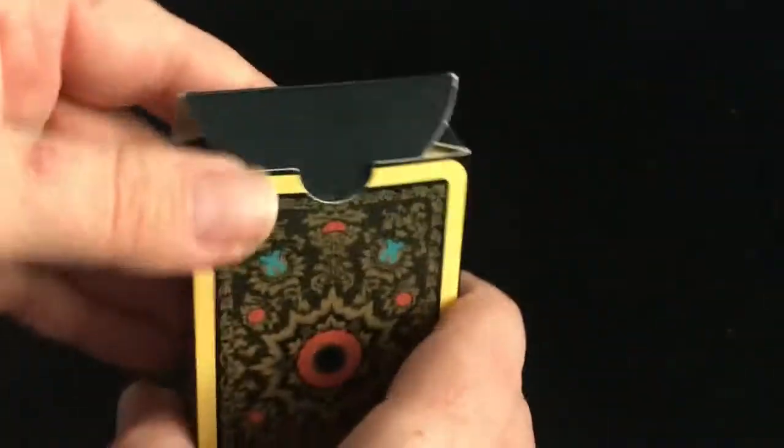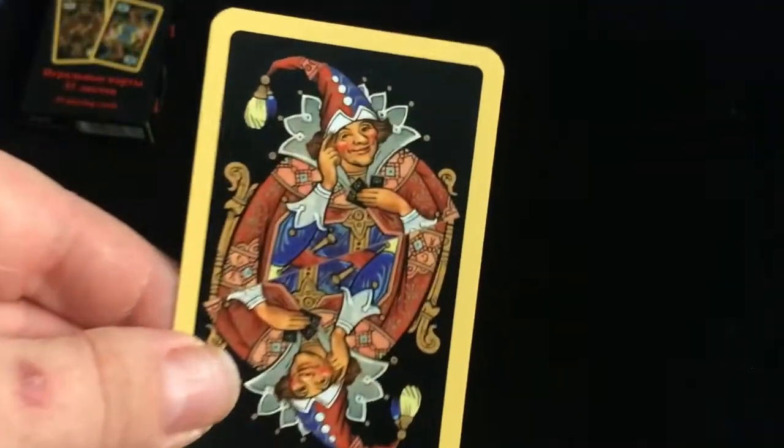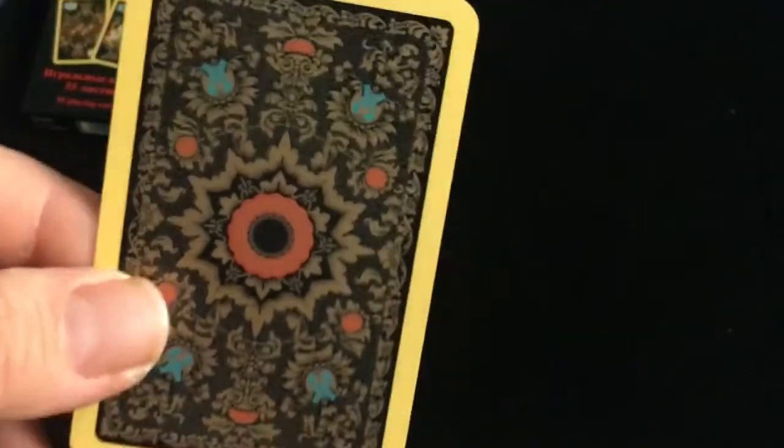And it is a boot-sized deck. Nothing on the flaps — well, this one does have a number, it's really small, probably the same number on the bottom. This one comes with three jokers. They're all the same — a happy fellow with a yellow border, which matches the yellow border on the backs.